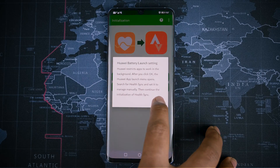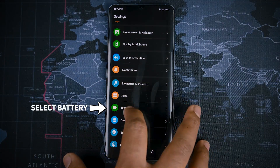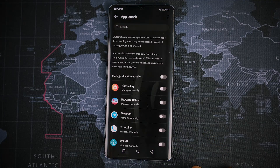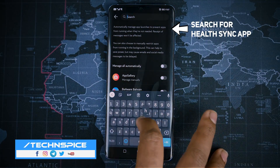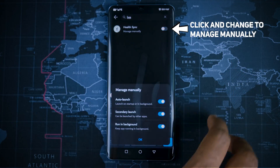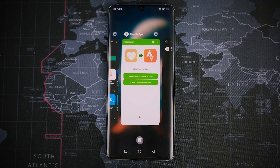As you know, Huawei restricts apps from working in the background. So what you have to do is click OK, then go to Settings, go under Battery. Inside that, you will find App Launches. Click that and search for the Health Sync app. Once you open it, click the toggle button and change it to Manage Manually. Once it's done, come back to your Health Sync app.